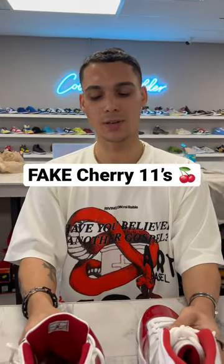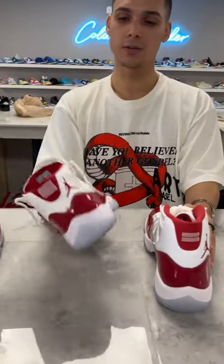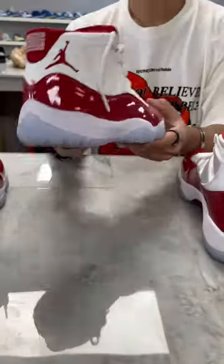What's going on guys? We're back with another legit check video. Unfortunately, one of the homies bought a pair of Cherry 11s and brought them in. They look like this, so we had to let them know they're no good. They are from a local store in the area, so make sure you guys are staying safe and getting the good stuff.